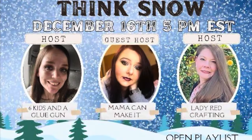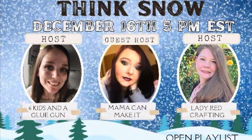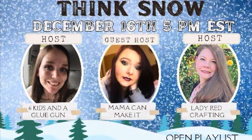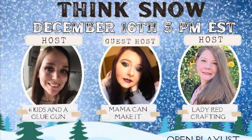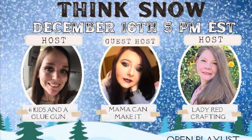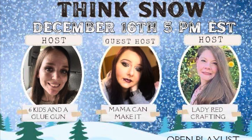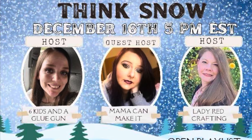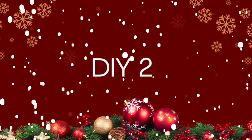This video is part of the Think Snow playlist. It is hosted by Amanda from Six Kids in a Glue Gun and Katie from Lady Red Crafting, and this month's guest host is Stephanie from Mama Can Make It. I love these ladies — they're all super talented. I'm going to have their channels linked down below as well as the playlist. Once you're done checking out my video, head on down to the playlist and check everybody else's videos out — let them know I sent you.